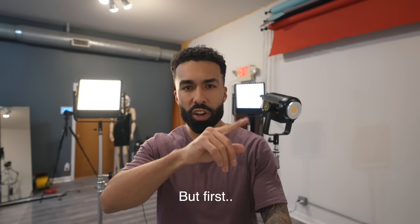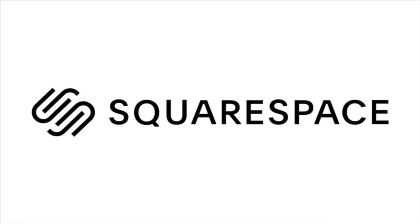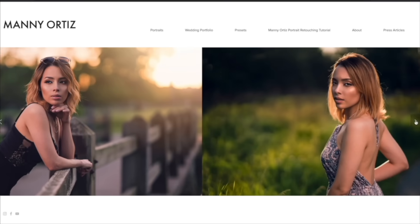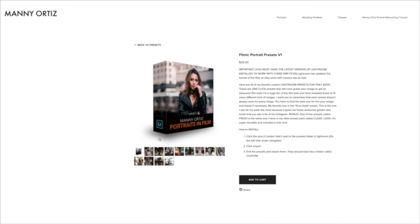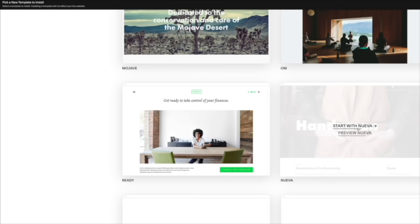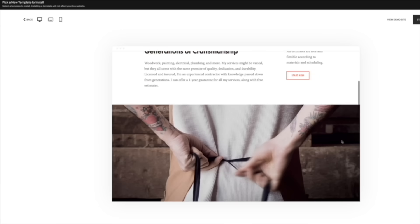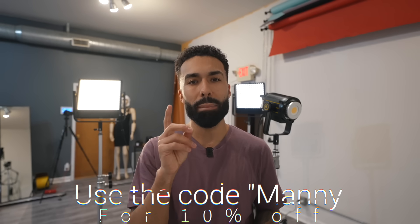This video is sponsored by Squarespace. If you've been looking for a website, blog, or an online store, you should be checking out Squarespace. I have been using Squarespace for years — they host my online store where I sell my Lightroom presets and my tutorials. It makes great site income. You don't need to know coding, it's so easy to use, and they have 24/7 customer support. Use the code MANY and you will get 10% off.